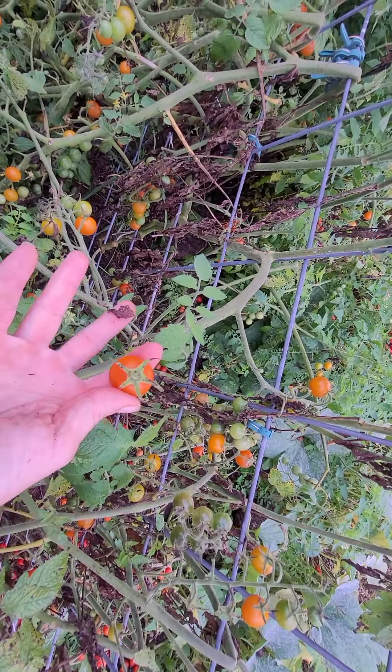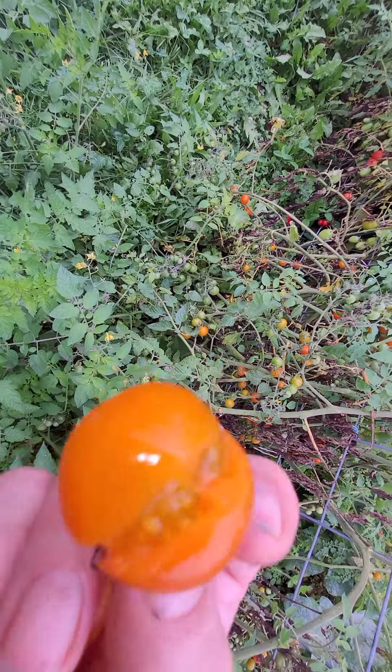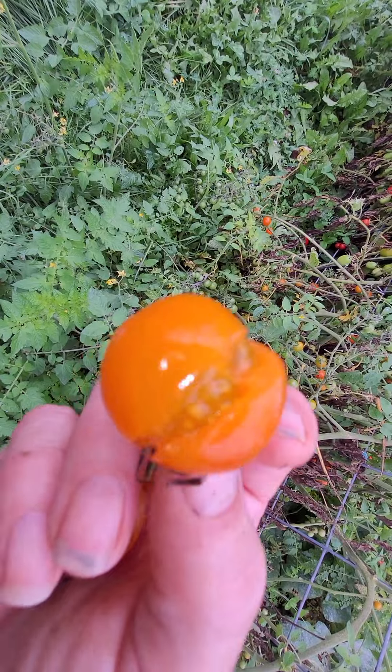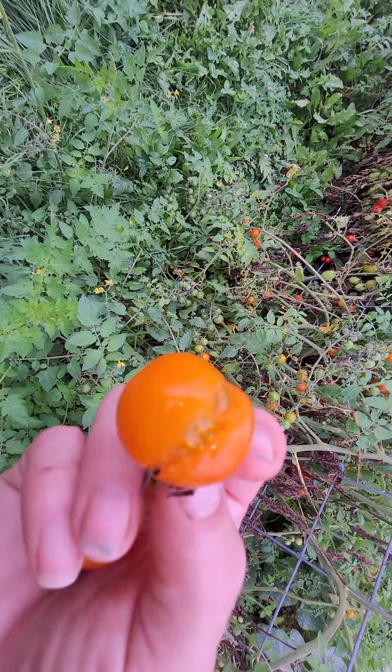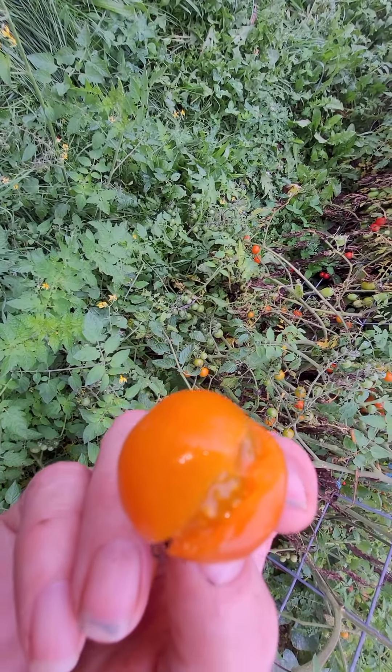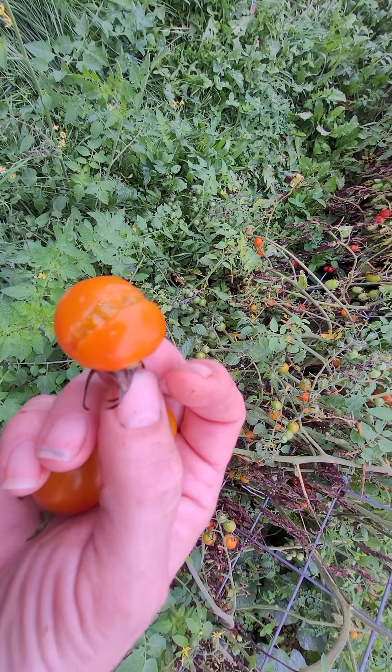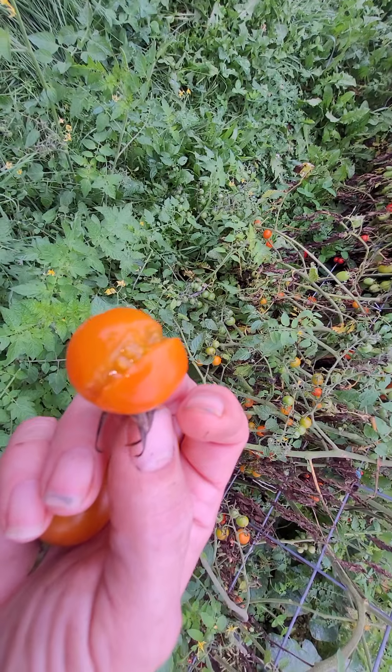When I save these tomatoes I cut them in half anyway, so I'm going to use these – I'm not going to throw them away. The way I save them is almost like a sun-dried tomato. I've made a video on it. What I do is I wash them, cut them in half, lay them out on a dehydrator, and dehydrate them till they're tacky – not completely dried, because I don't want them completely dried.